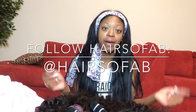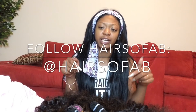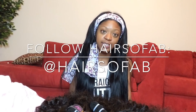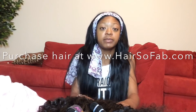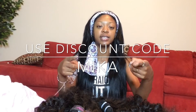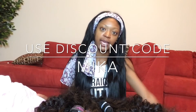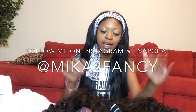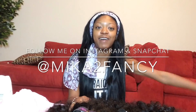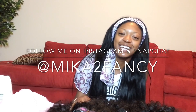I have all my contact information right here. Make sure you follow Hair So Fab on Instagram and Snapchat at Hair So Fab. If you're interested in purchasing this hair, go to www.hairsofab.com. Make sure you use my discount code, which is MIKA — M-I-K-A in all caps. I'm so excited to get this hair installed and show you after it's been co-washed. Hit that subscribe button and follow me on Instagram at Mika Too Fancy. See you guys later, bye!